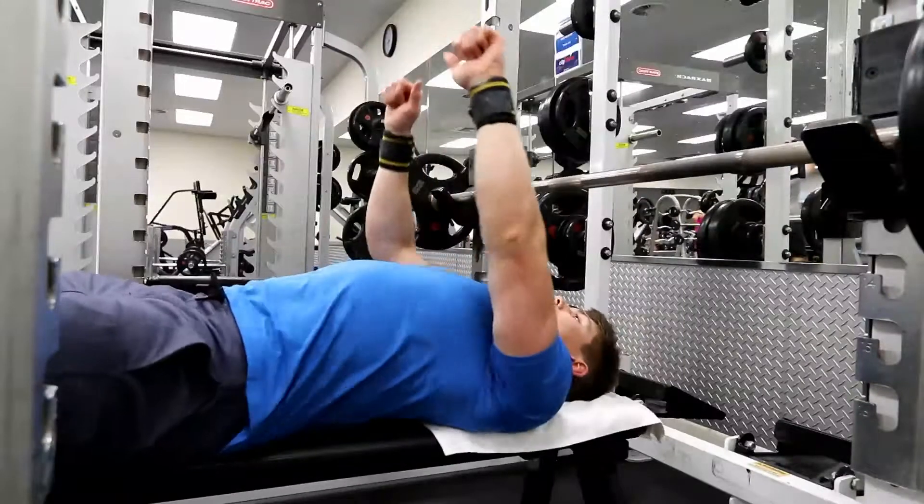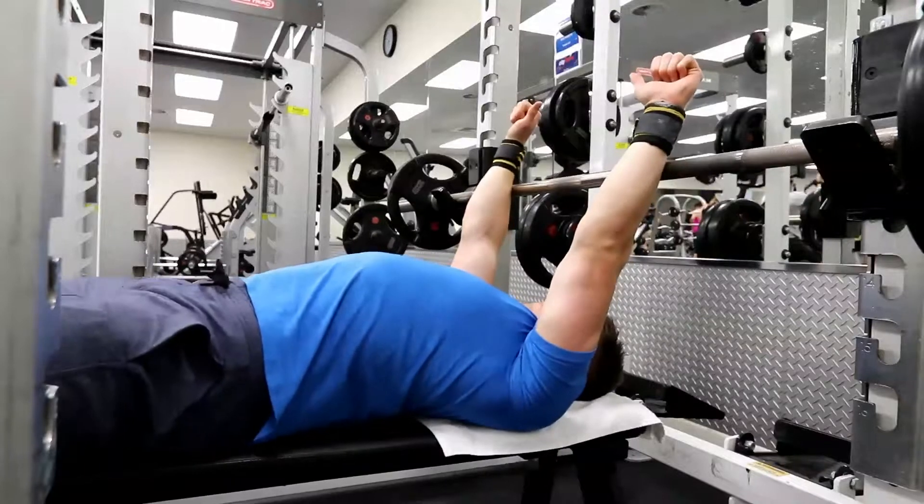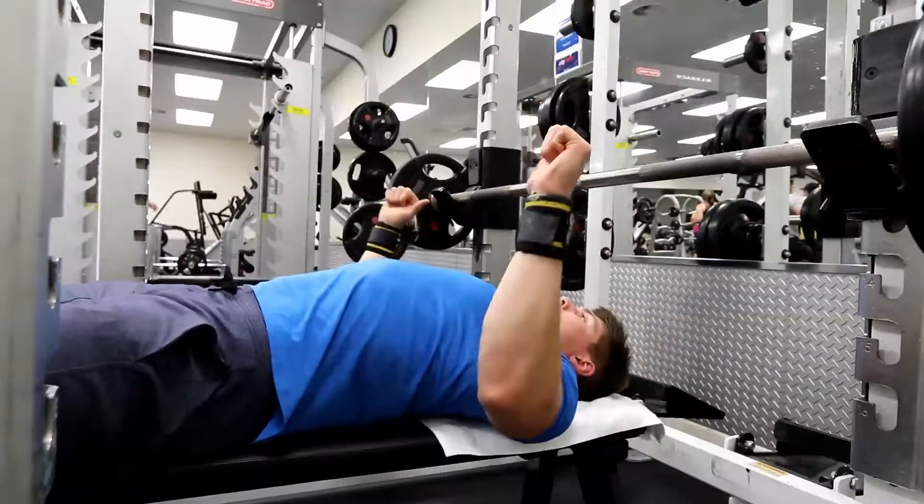You're going to get a lot more power through your lats, your serratus, and everything like that. If you find that really hard, you may have a weak serratus anterior — there are a few exercises I can explain in a different video that will strengthen that up for you.